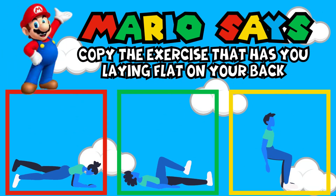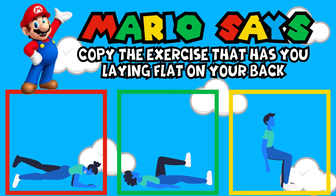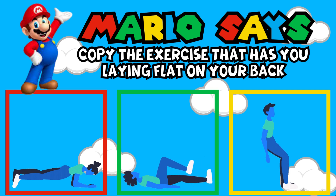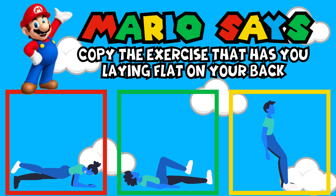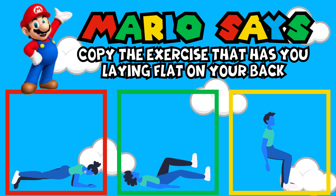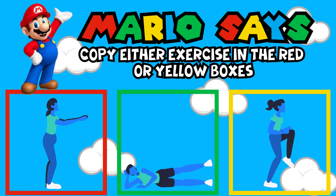Mario Says, copy the exercise that has you laying flat on your back. Mario Says, copy either exercise in the red or yellow boxes.